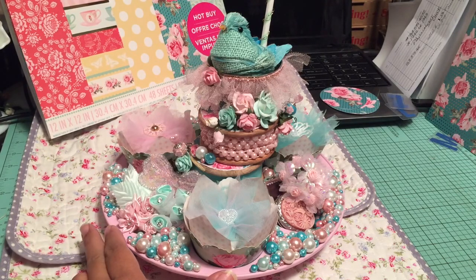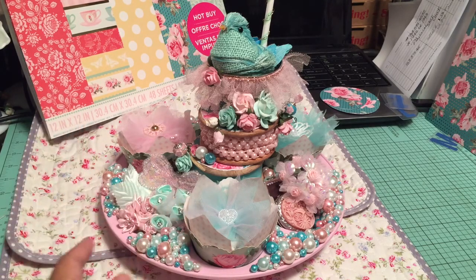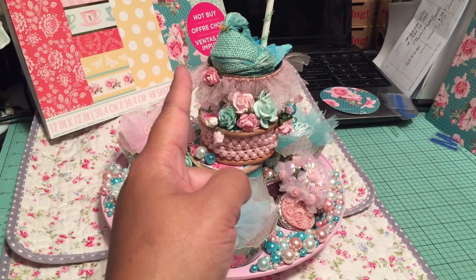So I know Tracy likes teals and pinks, so that's what I went with, and I didn't do Tilda this time. I used the Tea Party stack that's at the back, and that particular page right there that I'm pointing at.